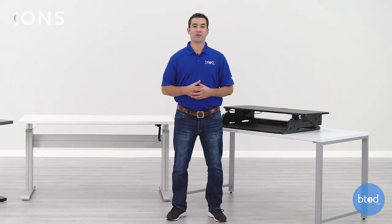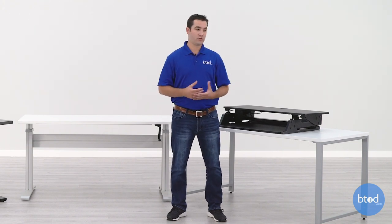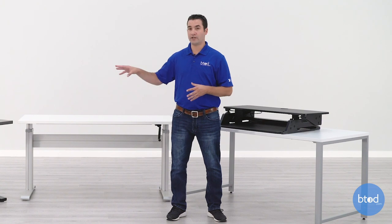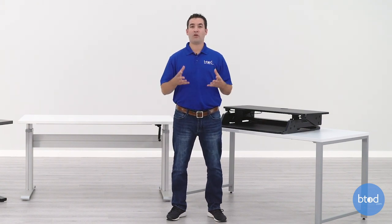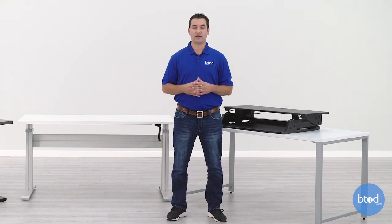One downside with standing desk converters is the limited amount of space you get compared to a crank desk or an electric model. The converter has a pretty big platform on the top and bottom, but it's going to be much less space than on either of the two desks. This can be problematic because you're not going to be able to put all of your accessories on the converter — maybe you have two monitors, a phone, and several other accessories. Some things will have to be sacrificed and won't come up with you when you move to standing, which may not be the best ergonomic experience.